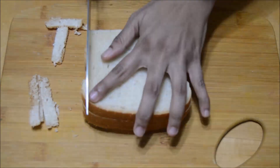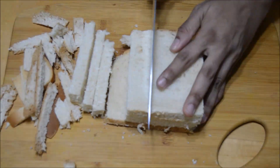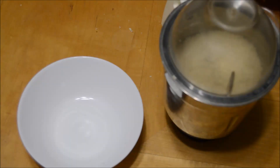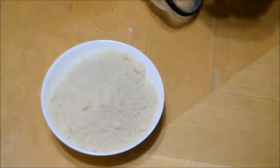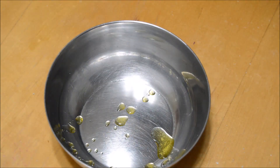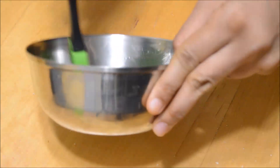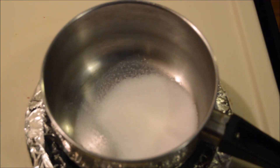Let's get started. I have taken four bread slices, chopped them roughly, and blended them to a fine powder. You can take any stainless steel bowl and grease the base with some ghee. Let's begin making the caramel sauce.